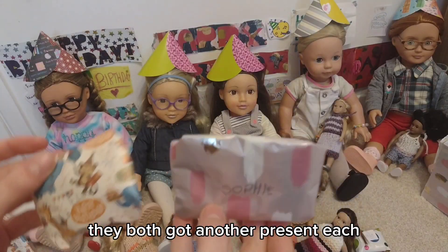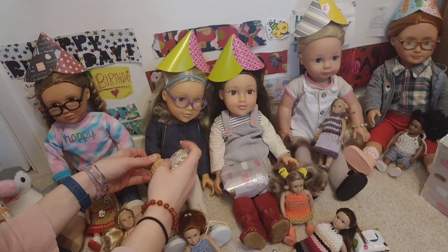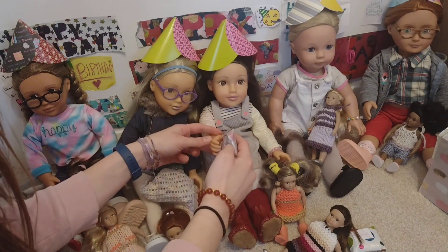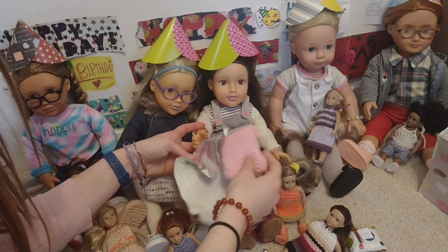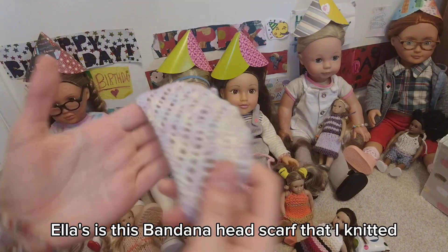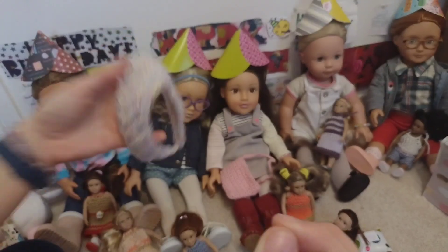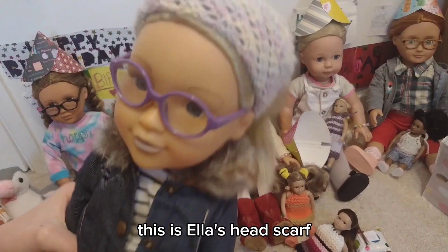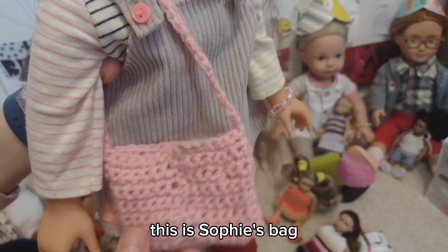They've both got another present each. Ella's is this bandana headscarf that I knitted and Sophie's is this bag that I actually crocheted. This is Ella's headscarf, and this is Sophie's bag.